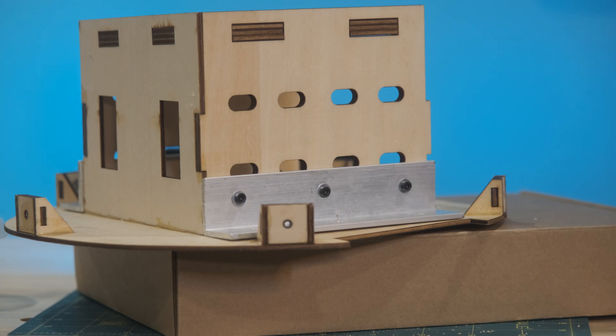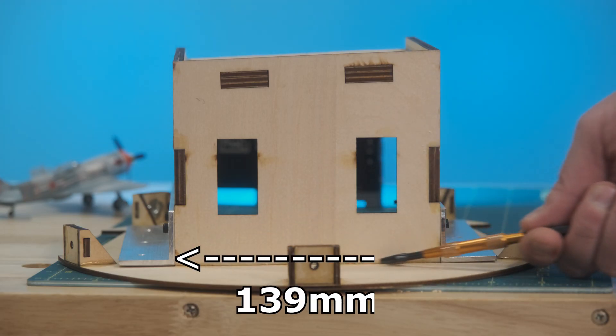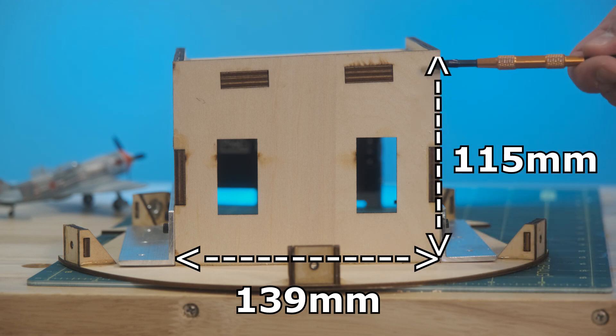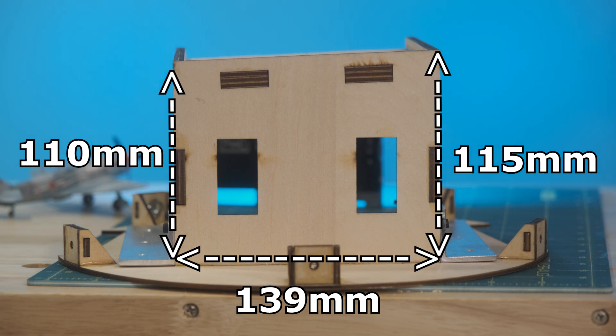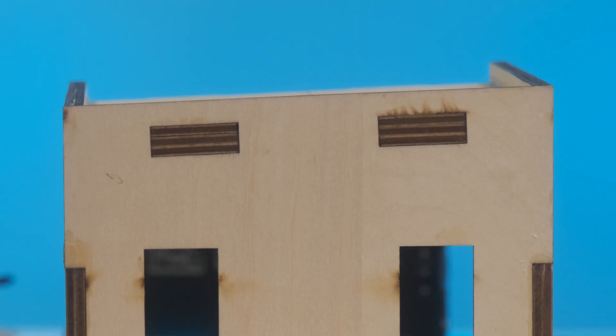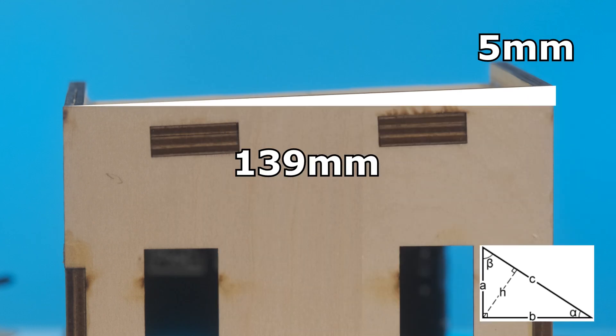Let's talk about the right thrust built in. If we take some measurements, we have 139mm, then on one side we have 115mm, and on the other side we have 110mm — this is at the bottom of the motor box. So that gives us a right angle triangle where one side is 5mm and one side is 139mm, and that really gives us a 2.06 degree angle.